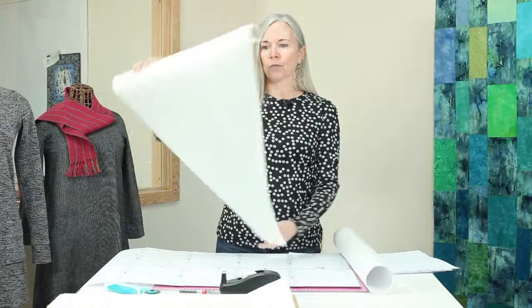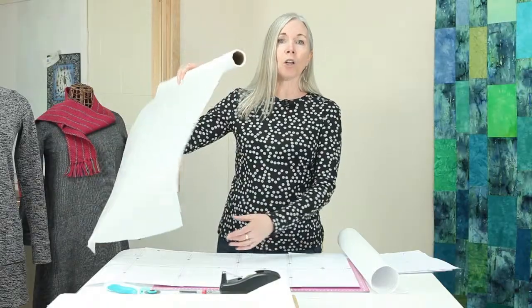Other inexpensive options would be non-printed newsprint — you don't want to use newspaper because it might rub off on your fabric. Or this medical paper I bought locally; it's just what they put on exam tables. It's really thin, you can see through it very easily, and it's very inexpensive. There's another product called Swedish Tracing Paper, but it's a bit more expensive. This roll was $6 and it'll probably last a long, long time, so that's what I'm going to use today.